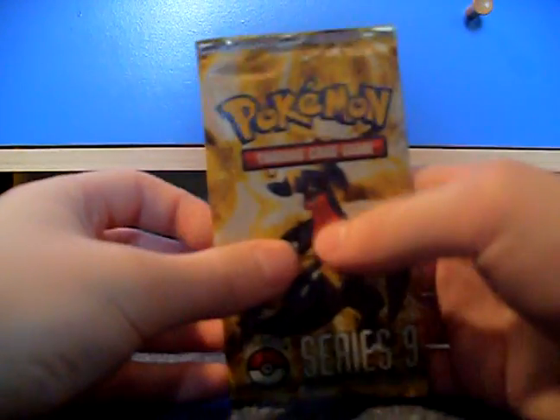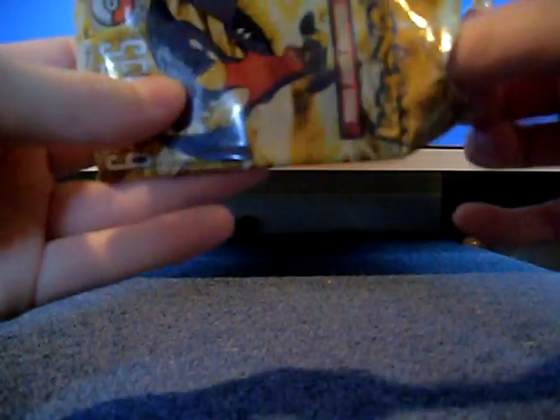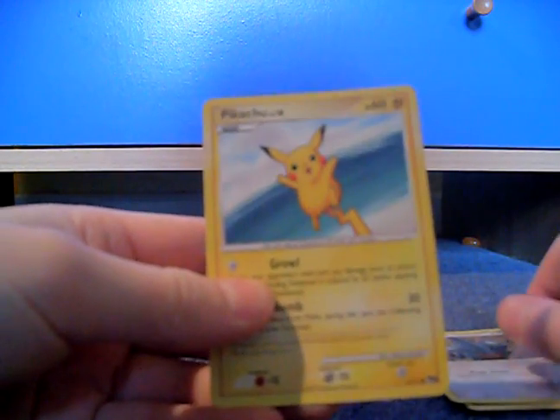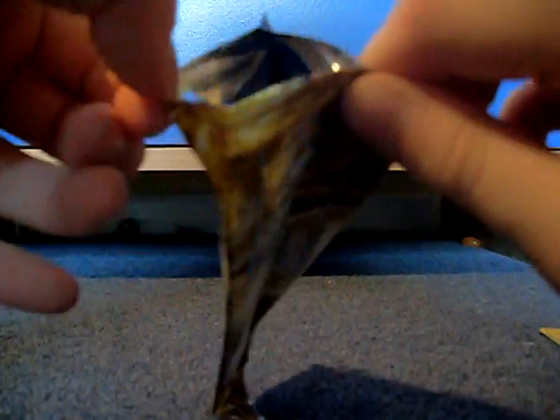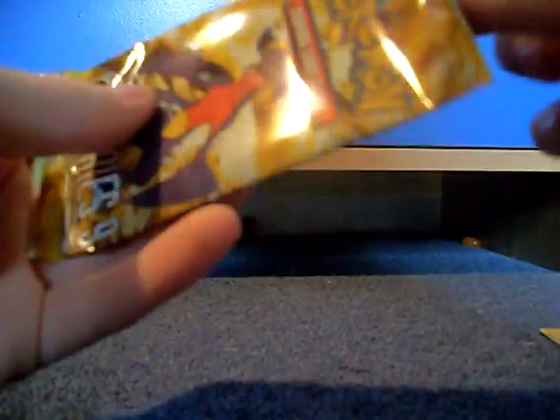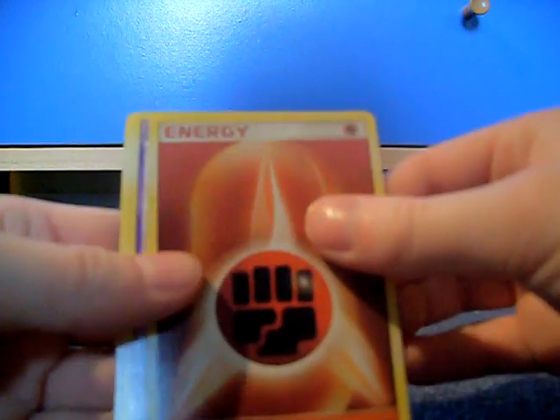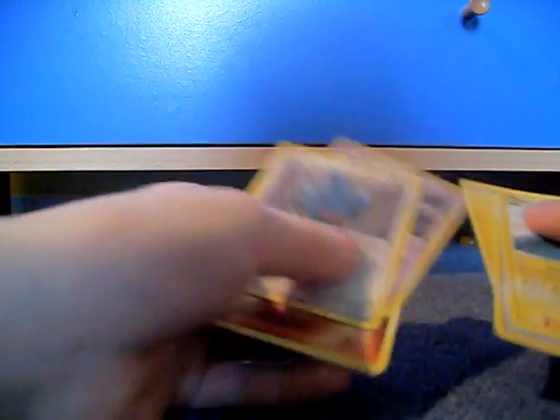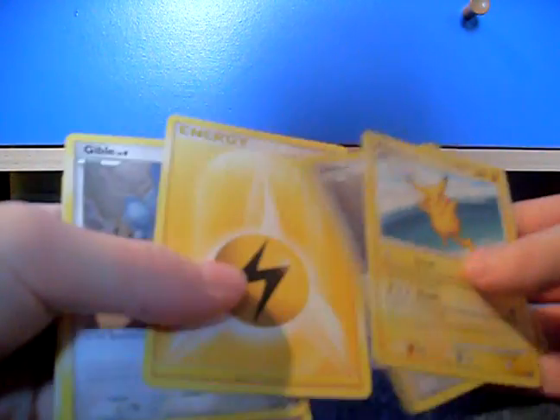On to the Pop Series. I've never opened one of these before. Psychic Energy, Gible, and Pikachu. Okay. Another Pop pack: Fighting Energy, Croagunk, and another Gible. It's that kind of crap, but it's only Pop, I suppose.